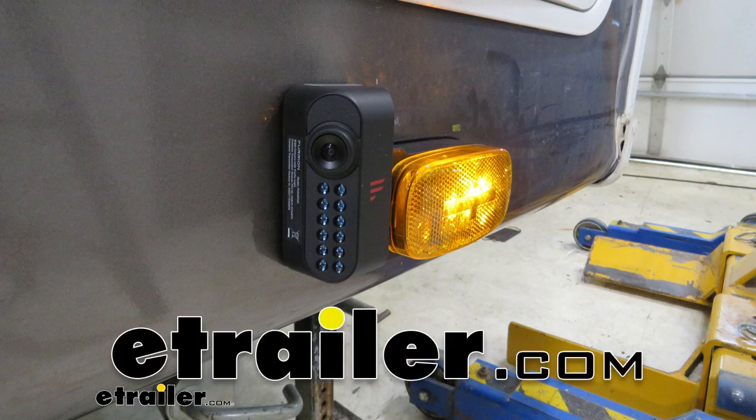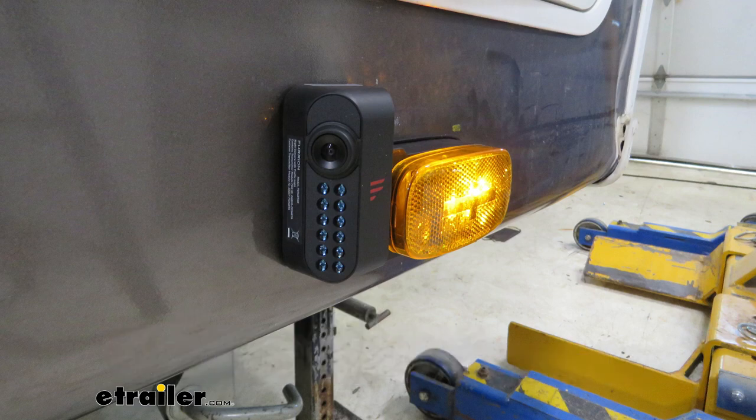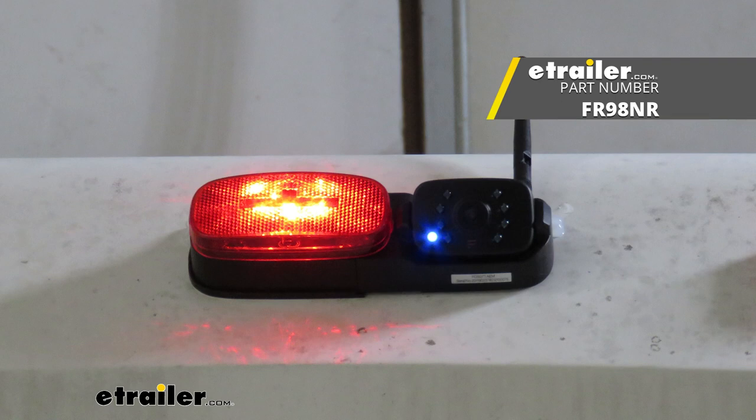Hi there, Cameo owners. Denning your 2009 Carriage Cameo, we're going to be taking a look at and showing you how to install Furion's Vision S wireless camera system with side marker and rear cameras.